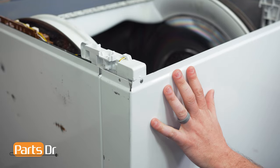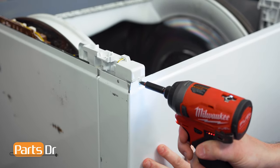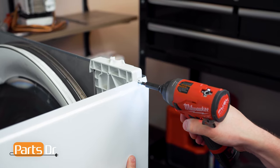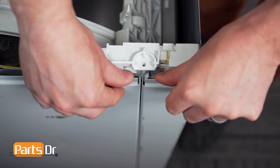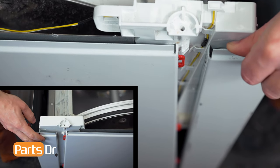Next, we'll remove the front panel of the dryer. To do this, start by removing the two Phillips screws on the front. With the screws removed, you can now pull out and forward to release the front panel.